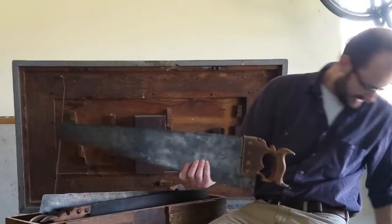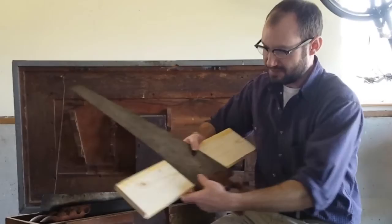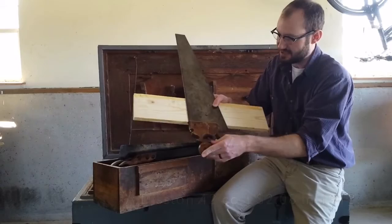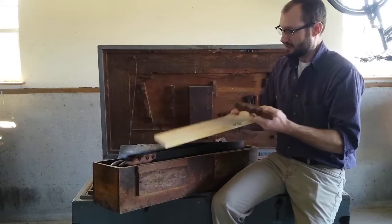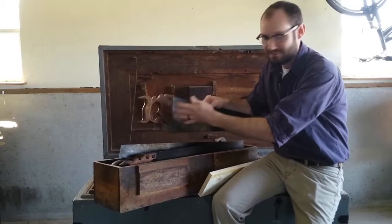The interesting thing about this saw is it's what's known as a combination saw — it serves more than one purpose. As you can see, if we line up this brass piece on the edge of a piece of wood, it gives us a perfect 90-degree angle, and we can take the scribe out of the back and we are now ready to cut.